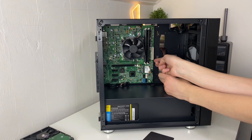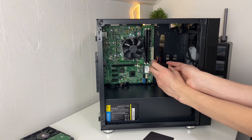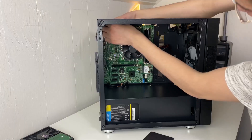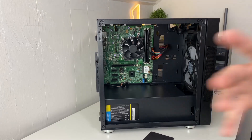Now you can plug in your motherboard cables. Your 24-pin obviously goes into the big connector — it's the biggest one and only goes in one way; there's a clip on each side. Then for your CPU power at the top, that also goes in one way — you'll feel it clip into place. We're halfway done.